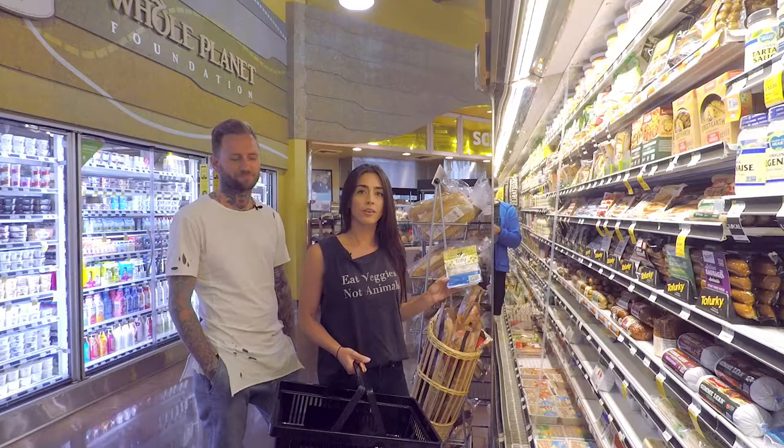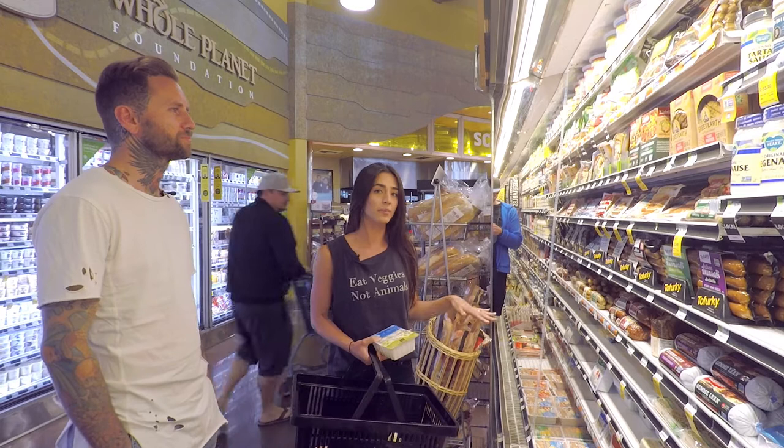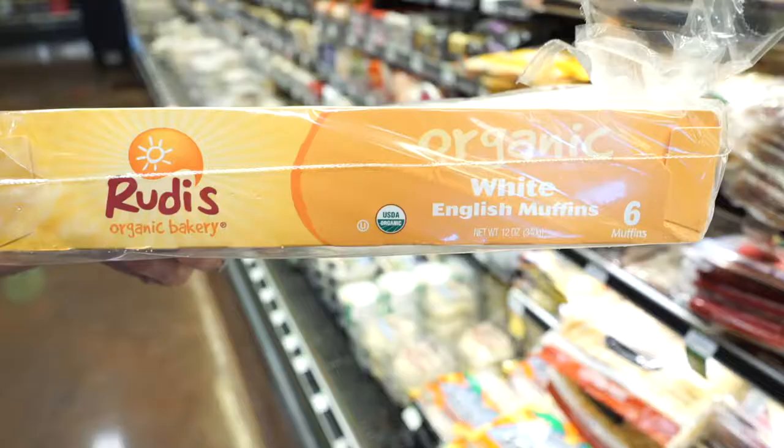I picked an extra firm organic tofu block. Since there are so many different types of firmness in tofu, we don't want silken tofu — probably firm or extra firm. We chose this English muffin; you can use any muffin or even a bagel if you wanted to.